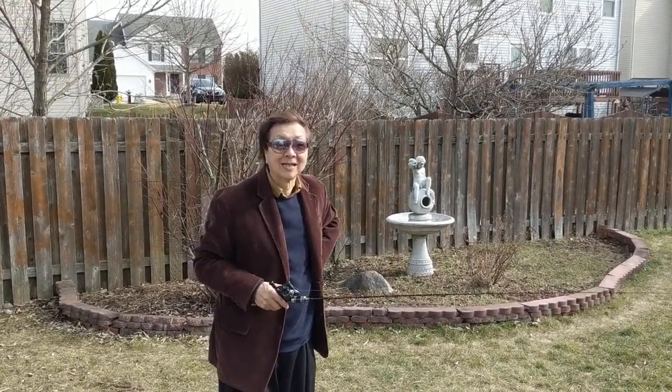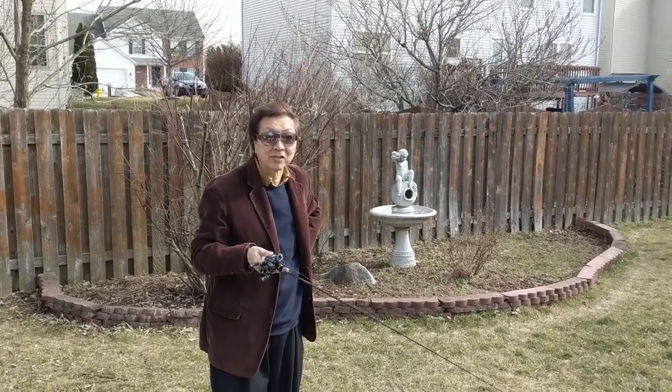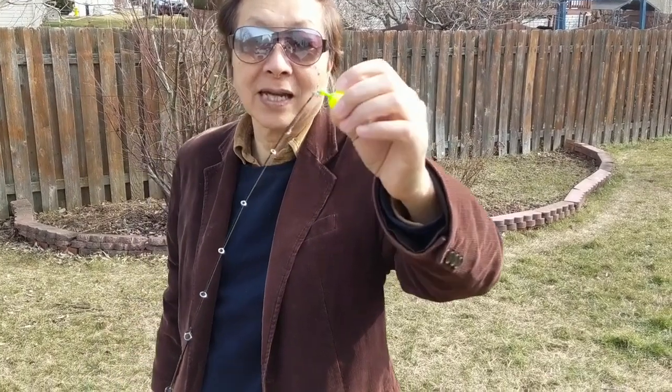Hi, I'm going to show you how to cast a BFS reel in the best underhand cast way. This is a BFS reel — it's a baitcasting reel and I'm using a very light thing that I use for casting.